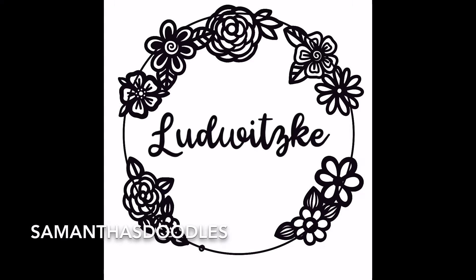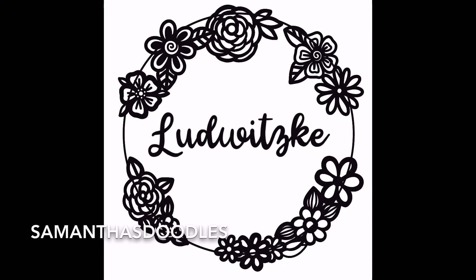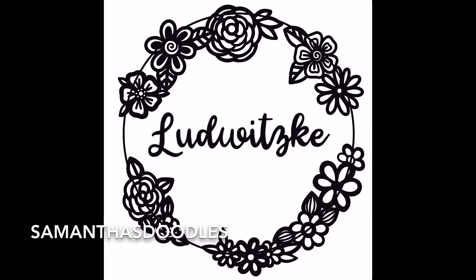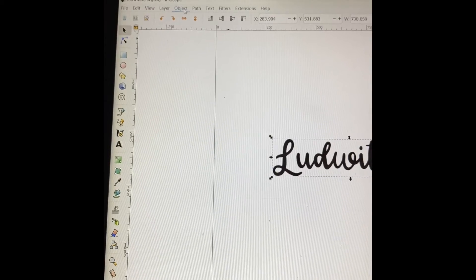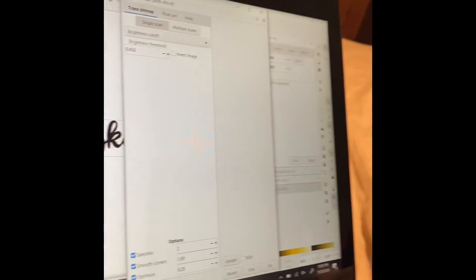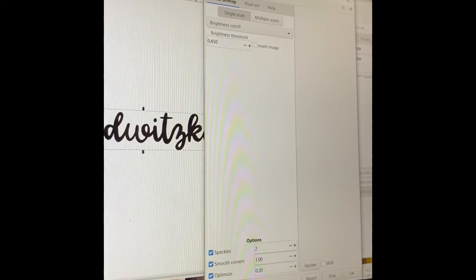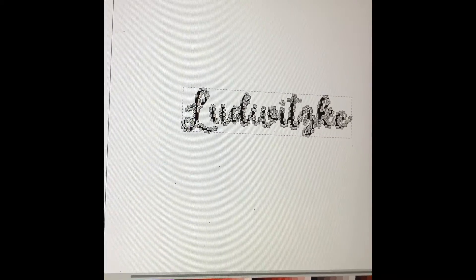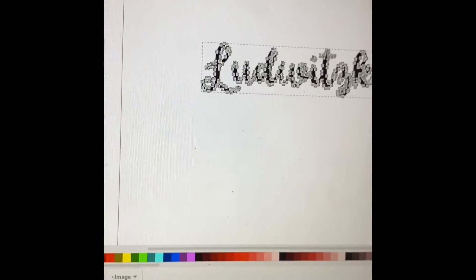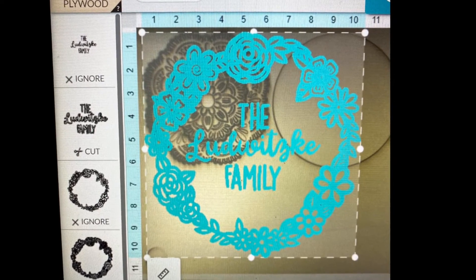I wanted to share that part of the process with you all because it is so much more than just turning on the Glowforge and hitting cut. There's a design part as well, and I think that's the most fun. From there, I import the different layers into Inkscape, do the path trace bitmap, and then your piece should have the outlines you need to make the SVG file. That's what it should look like when you double click, and then I save this as an SVG file and import it into the Glowforge app. From here, I just adjust the settings and go ahead and cut.